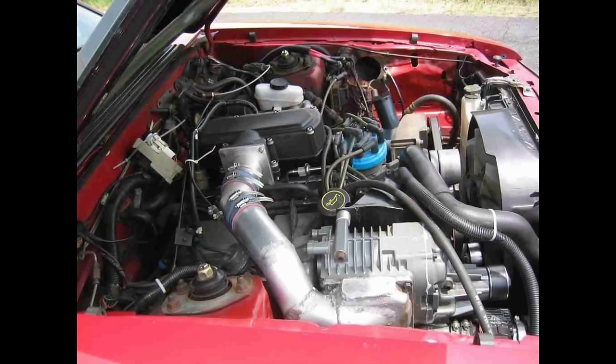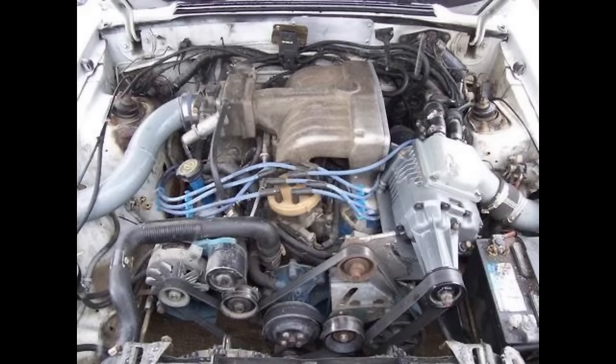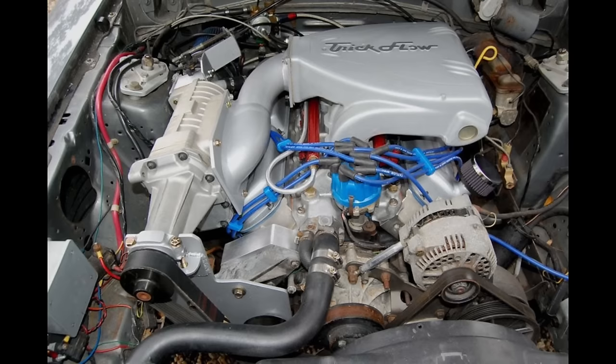You had many variations of the Eaton supercharger on top or on the side of a small block Ford. The downfall of those roots-style superchargers on a small block Ford is: A) the lack of an intercooler system, and B) it's based off about 30-year-old technology. So in comes a new company — Harrop.